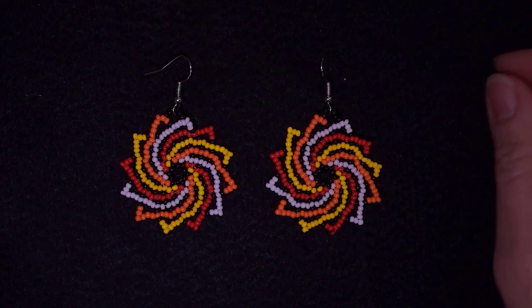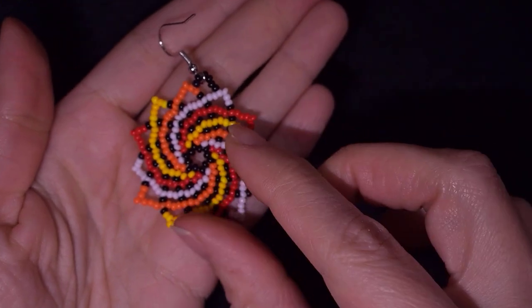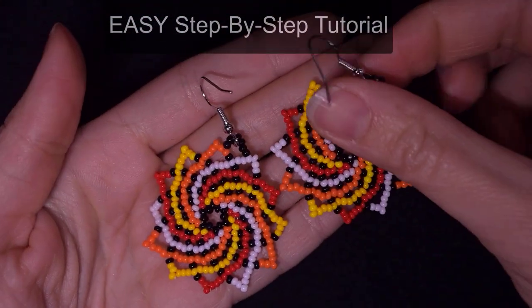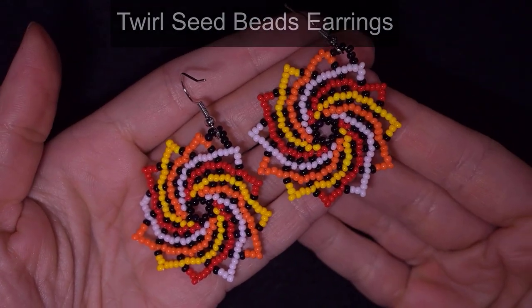Hi there you guys! I'm Teddy from Bijuteo Beading and in today's tutorial I'm gonna be showing you really easy and step by step how to make these beautiful twirl seed bead earrings.